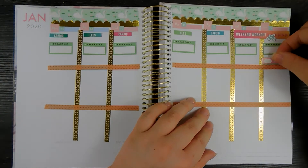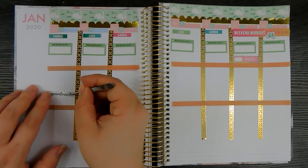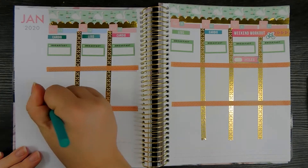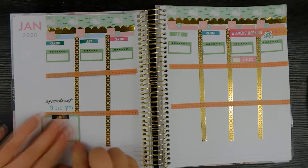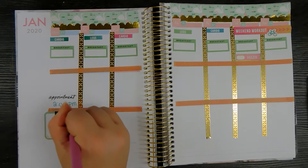Monday I have an appointment at 2 o'clock, so I'm just laying down a sticker and writing that in. Underneath that I'm writing a little box of goals I want to accomplish that day: edit a video, practice some yoga, and read.